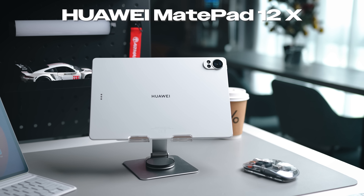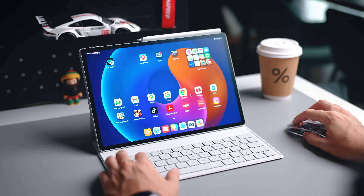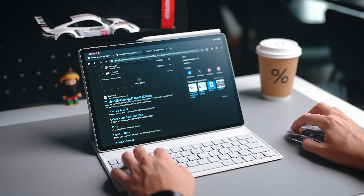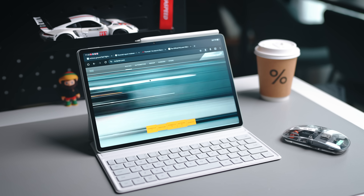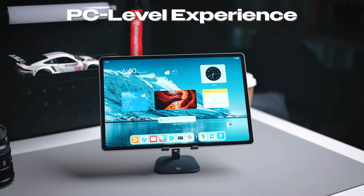Huawei is back with a brand new tablet called the MatePad 12X, sitting right here. This device is supposed to actually replace your laptop — that's what Huawei really wants you to do — because it's a very lightweight device that also comes with quite a fair bit of accessories to give you that full laptop or PC level experience. Let's take a look at what the MatePad 12X has to offer.